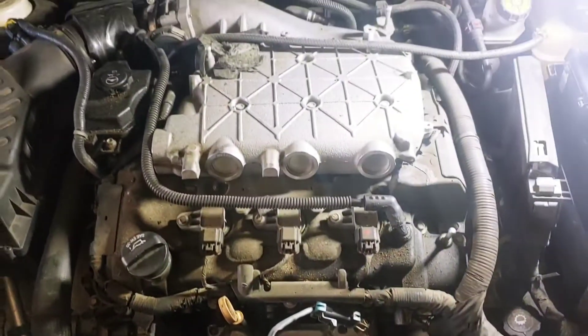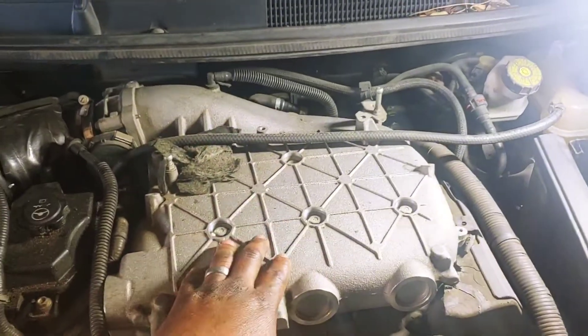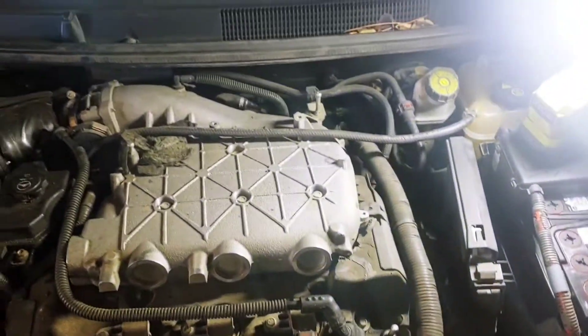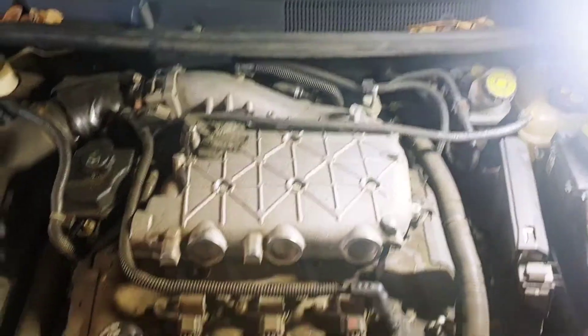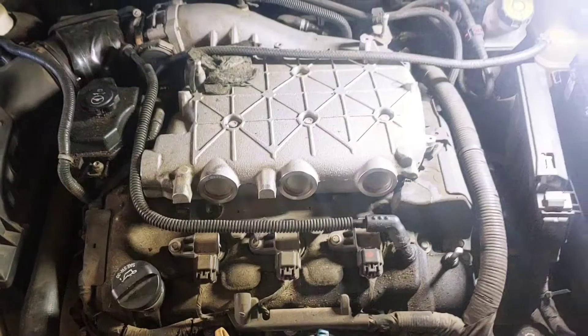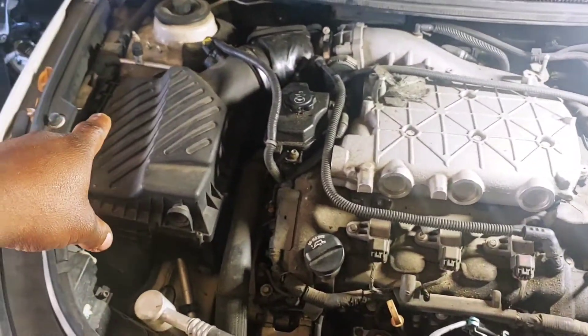Doesn't look too complicated, but looks like we're going to have to take this intake off. Of course the airbox has to come off first, then we'll take the intake off. And I believe once we get the intake off, we should be able to have access to the front and rear valve cover gaskets. So we're going to start with taking this airbox off.